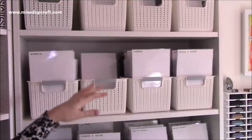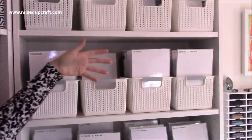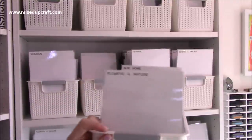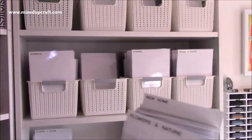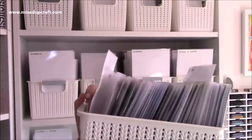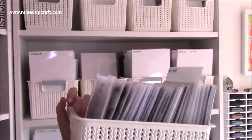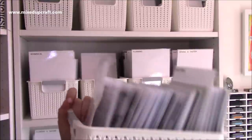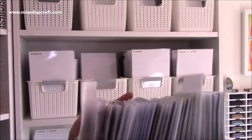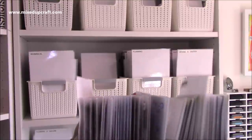I like now that I can grab one of these tubs — for example, Flowers and Nature. That is every flower and tree scene stamp that I have. It's in that section, that's it. I don't have to go rooting through other cupboards or pulling out other cases and stuff. That is everything.